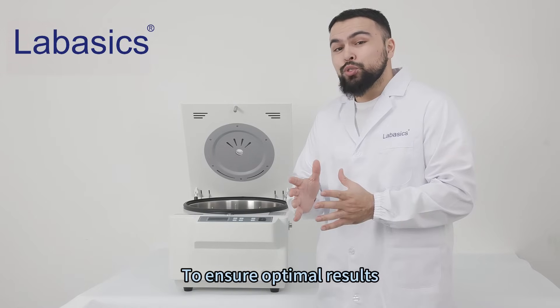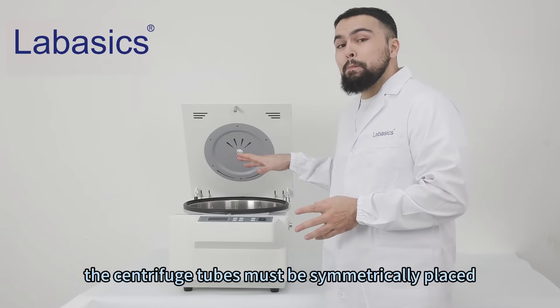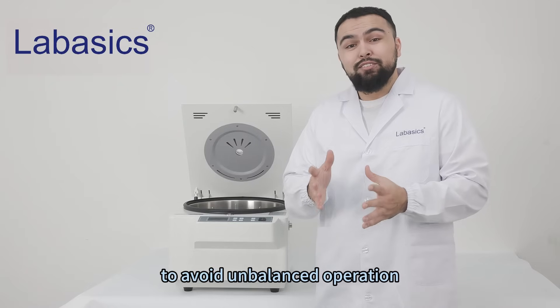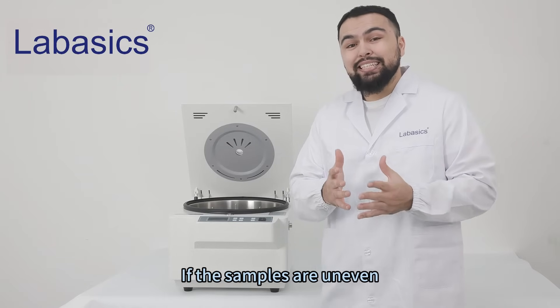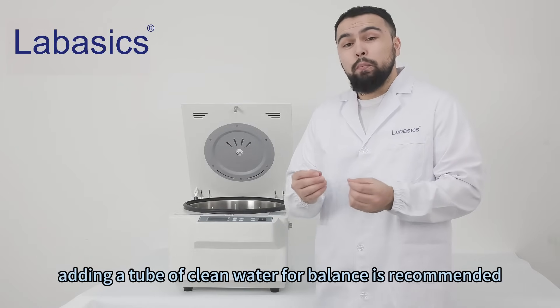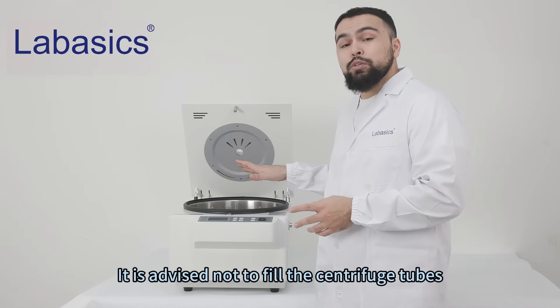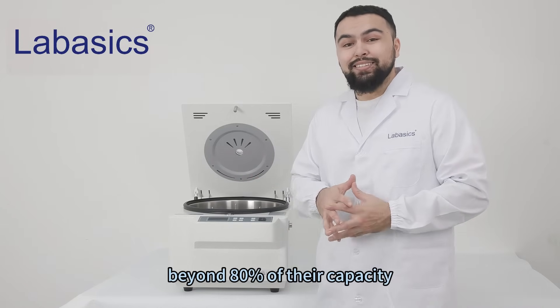To ensure optimal results, the centrifuge tubes must be symmetrically placed to avoid unbalanced operations. If the samples are uneven, adding a tube of clean water for balance is recommended. It is advised not to fill the centrifuge tubes beyond 80% of their capacity.